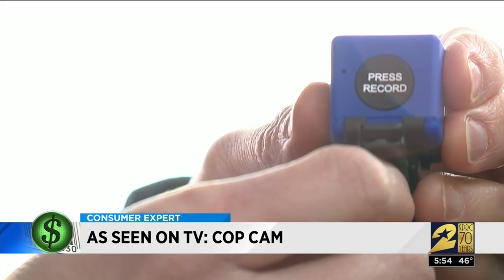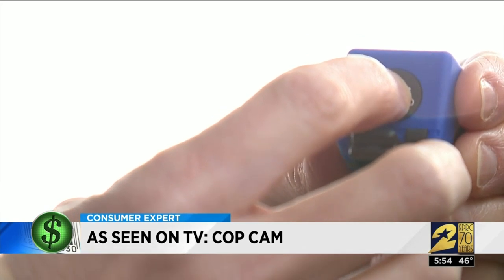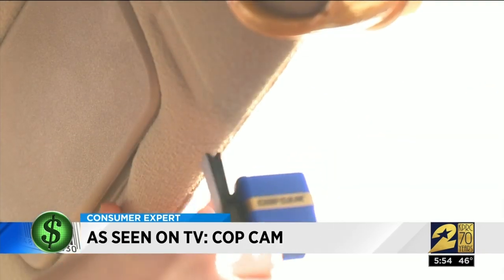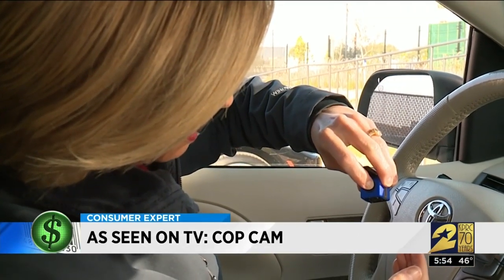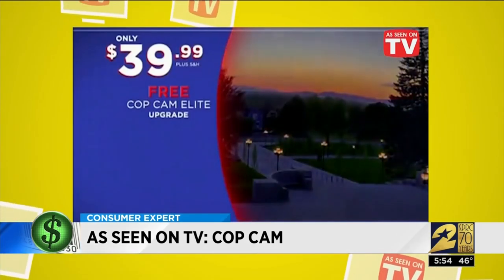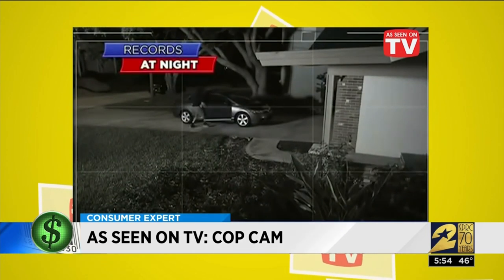Next, we tried the Cop Cam as a dash cam. The instructions say you just hold it down for four seconds. The bad part is you can't ever tell whether you're recording or not. I clipped the camera on my visor and tried resetting it to record three separate times, but I got three strikes — the Cop Cam didn't record any dash cam video.